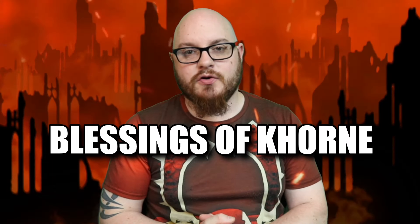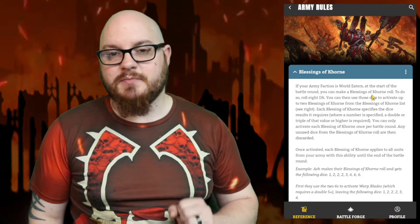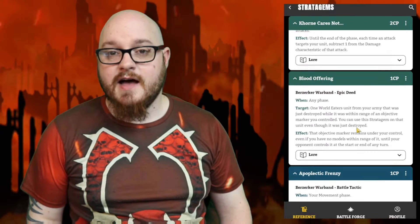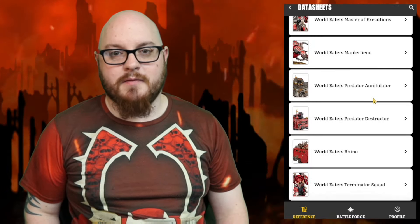G'day guys and welcome to this Blessings of Khorne masterclass. If you want to learn how to get the most out of this fantastic ability, this video is for you. We're going to break down the specifics of how the Blessings of Khorne works, each one of the abilities you can select, how they combo together, synergistic stratagems, which World Eaters datasheets get the most out of it, and tools to track your Blessings rolls.